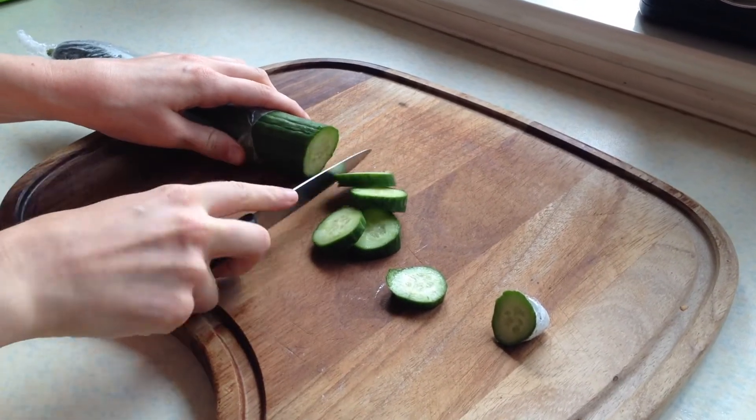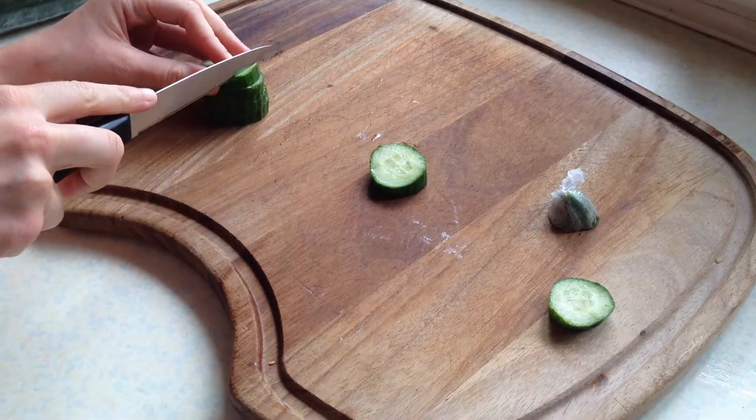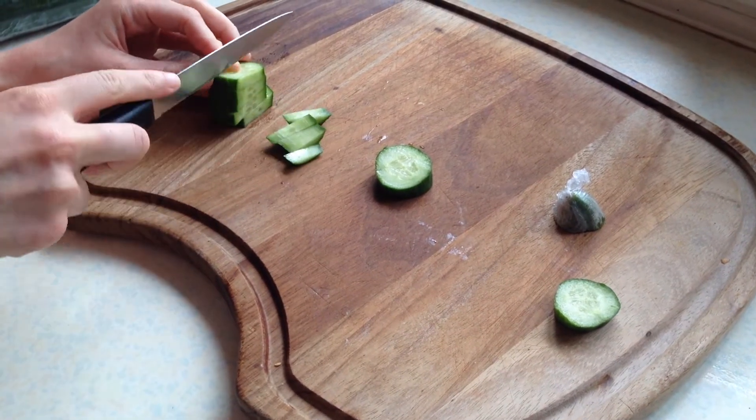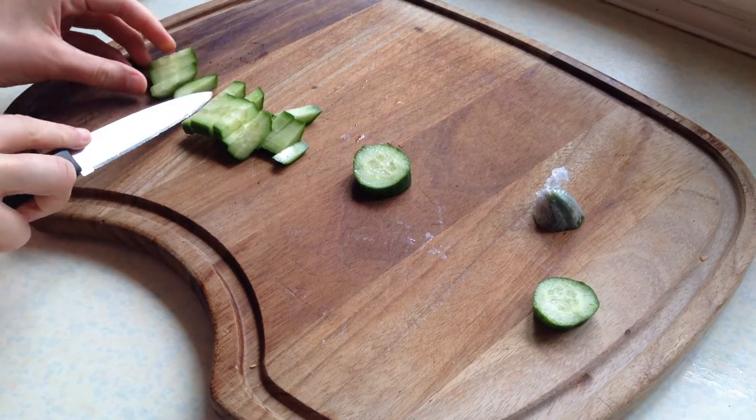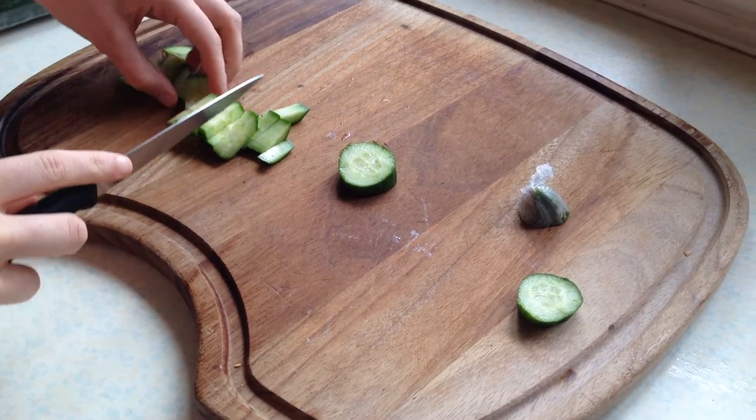...just chop up some cucumber — about four to five slices. I think that just kind of makes it fresh tasting. Chop them into little cubes; the recipe didn't actually specify but this is what I decided to do.